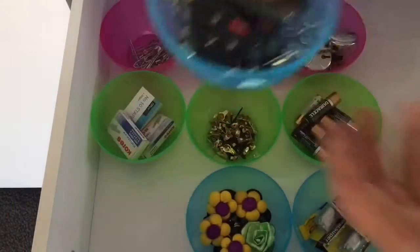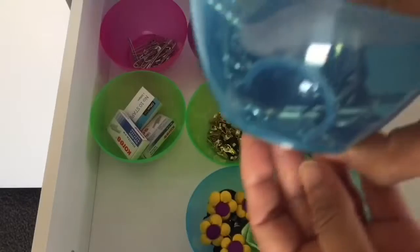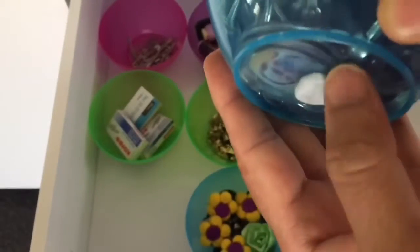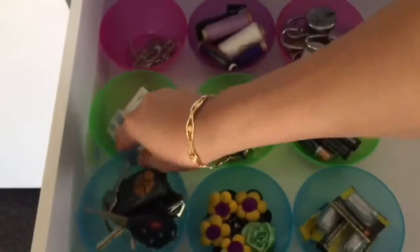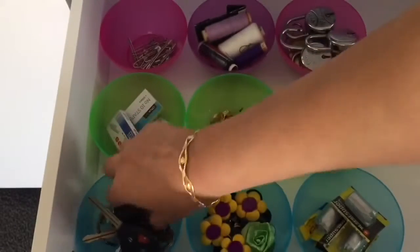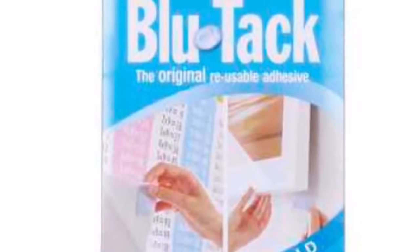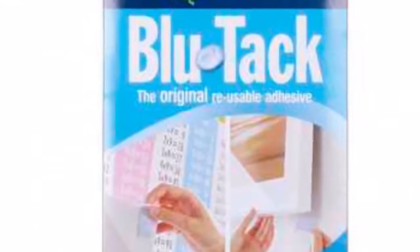Here I am using Blue Tack to stick these balls full of small things. If I don't stick them they will move from their place whenever I open the drawer and will create a huge mess inside. Now they are perfectly fine to use inside the drawers. Do share your thoughts and ideas about using Blue Tack.